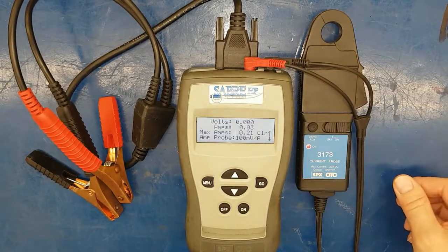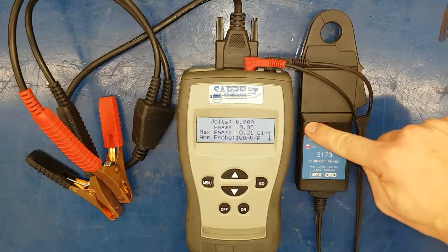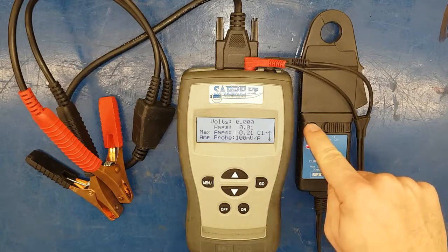So we turn the probe on. We can see we're at decimal zero three. We push the zero button down and turn it — try turning one way, and if it goes up then go the other way. We want it down to pretty close to zero, just like that.